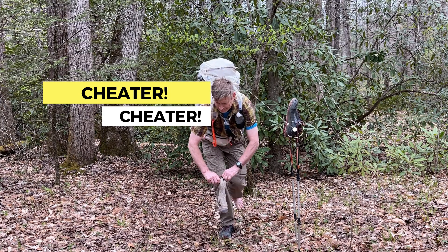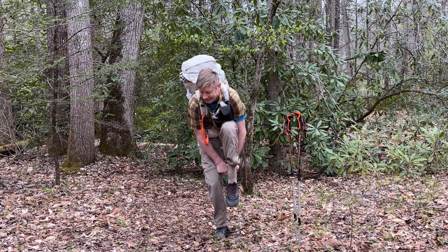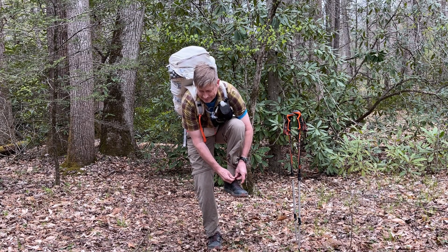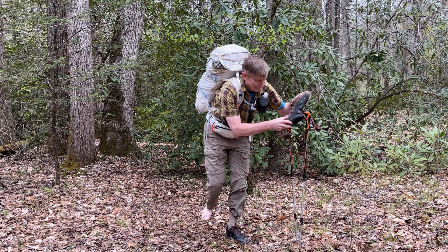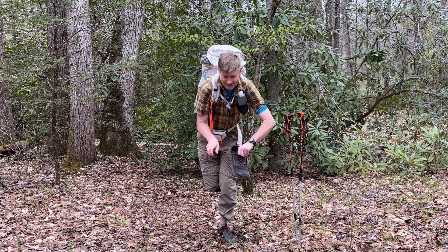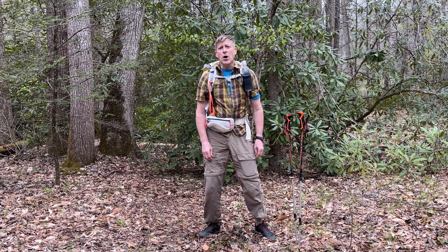What are you doing? I'm going to adjust — I don't wait to start. What are you doing? Let's go. Woo! Alright, hike on.